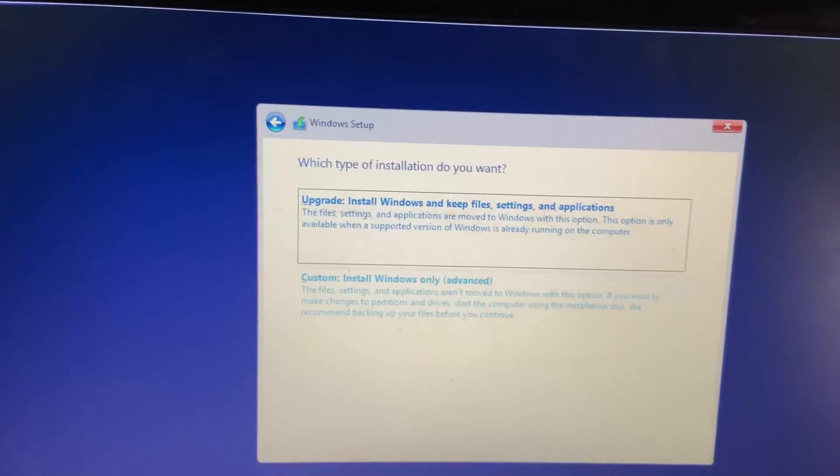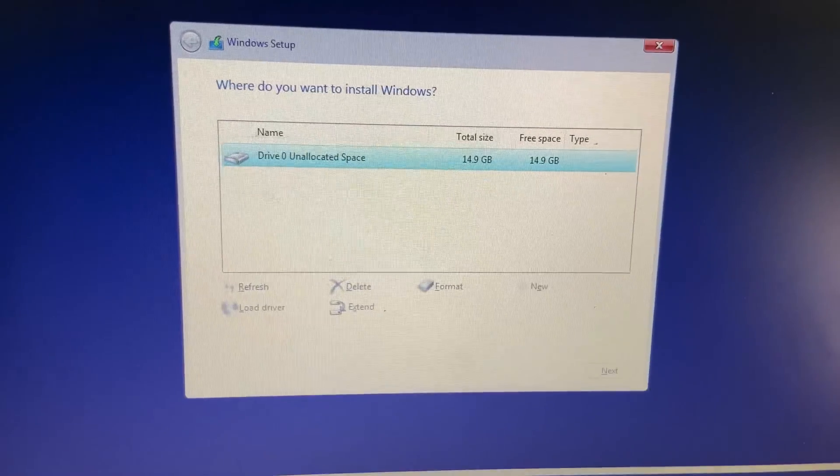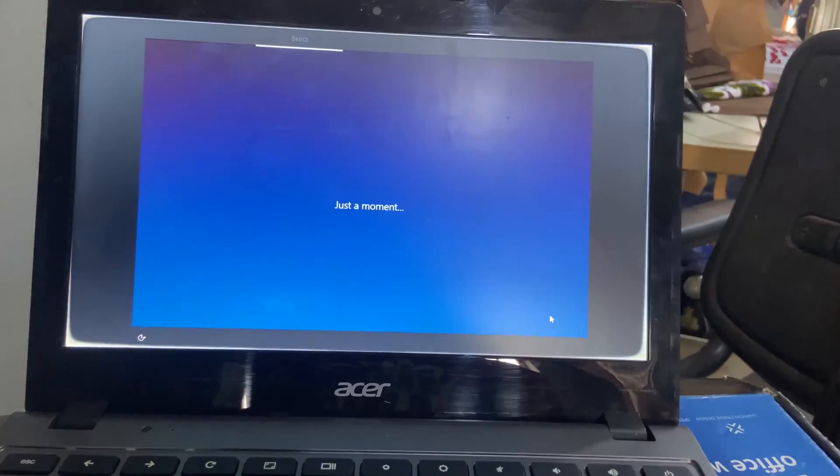Click the back arrow, then click on Custom Install. Create a new partition and install Windows. I'll skip the rest of the Windows installation process as it is a standard procedure.